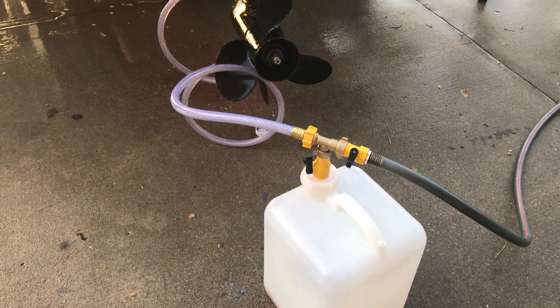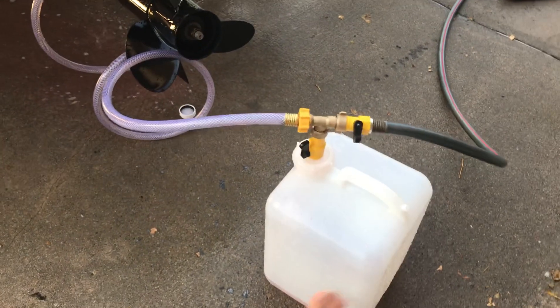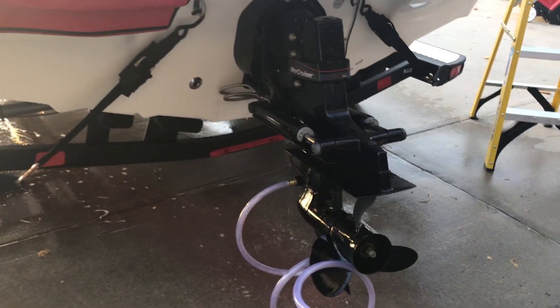It's rated at a burst rate of negative 75 degrees Fahrenheit. I turned on the engine and just let coolant flow through the engine. It takes about a minute or two for it to fill up inside the tank in the engine.